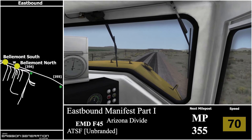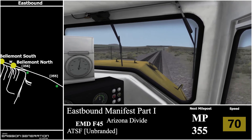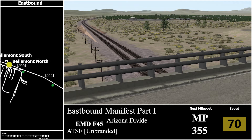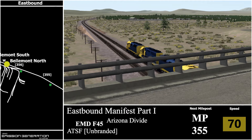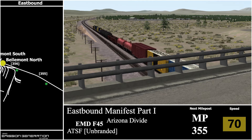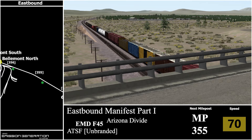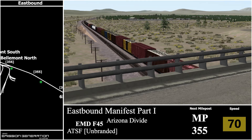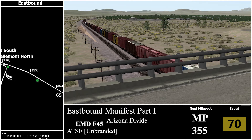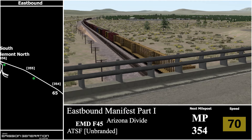I do have to search Google for the ATSF logo because I really don't like playing unbranded stuff. The main reason I like simulators is because of real world brands — that's why I've never bought any fictional routes and never will. There's milepost 355, now heading to 354.